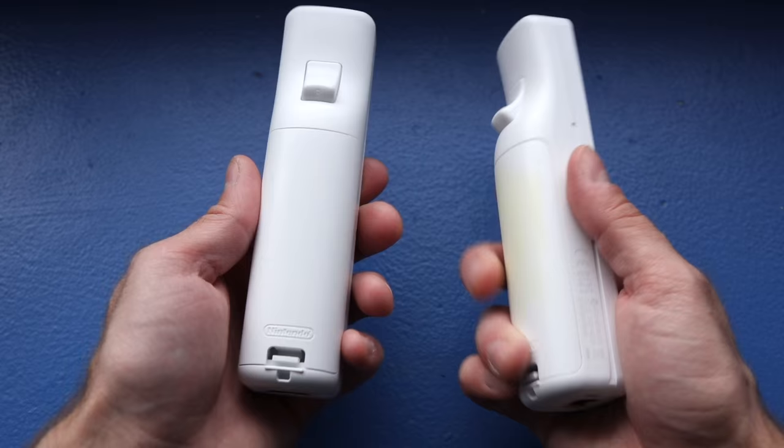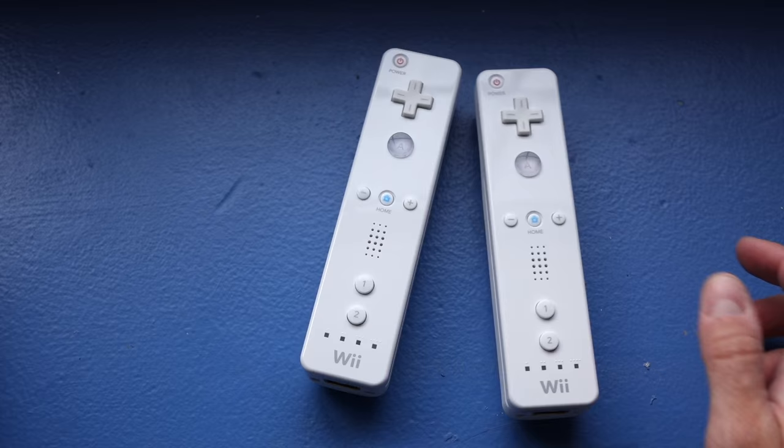So just a suggestion: if you want to keep your Wiimotes looking clean and in good shape, take those silicone sleeves off. Otherwise some weird results may happen. As always, thanks for watching. I'll see you next time.